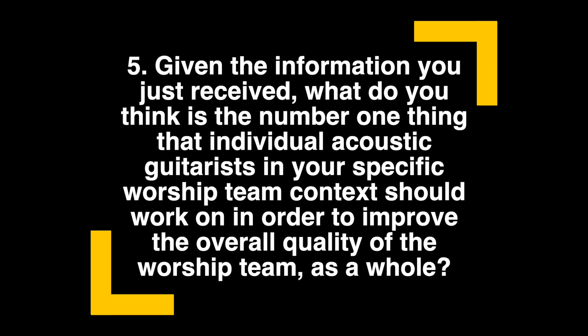Given the information you just received, what do you think is the number one thing that individual acoustic guitarists in your specific worship team context should work on in order to improve the overall quality of the worship team as a whole?